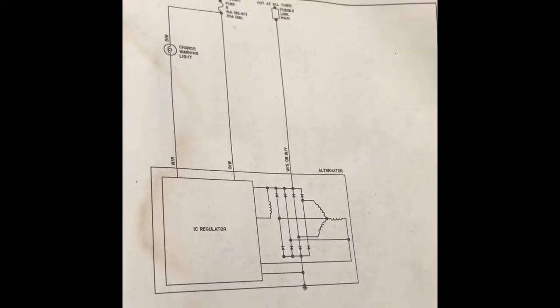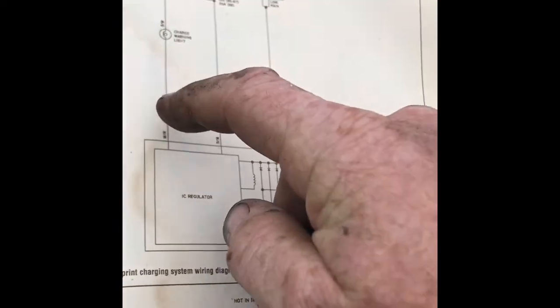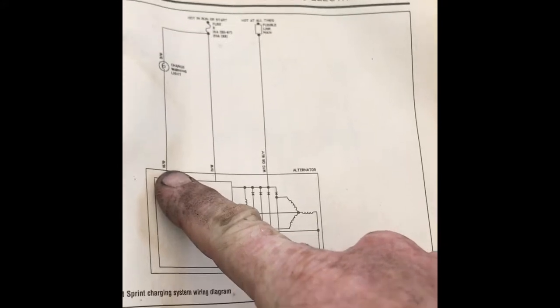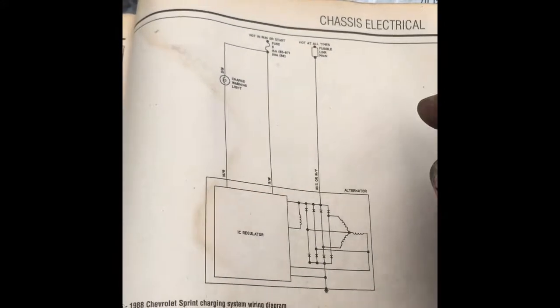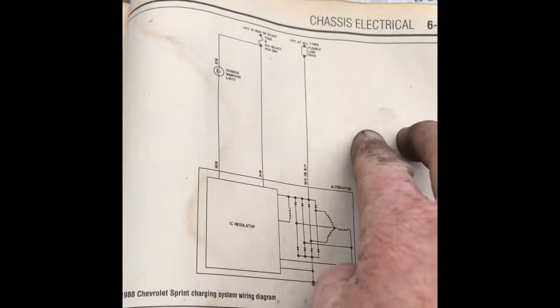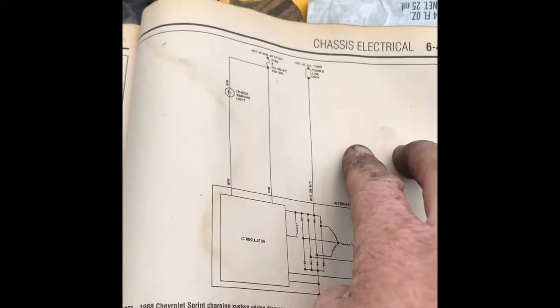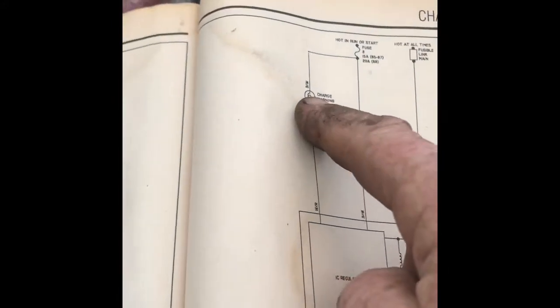This is the wiring diagram for the GeoMetro alternator. The white/red wire — I looked at my GeoMetro — is the one on the right. So if you're looking at the connector on the alternator, you've got one on top and two beside it. The one on the right is the white/red that goes to the light.